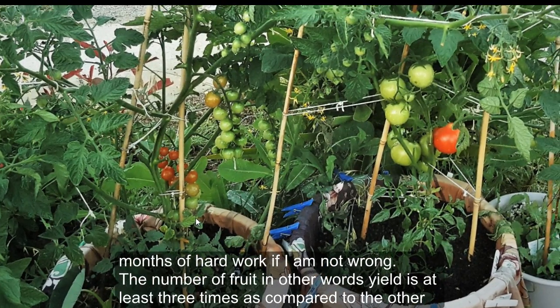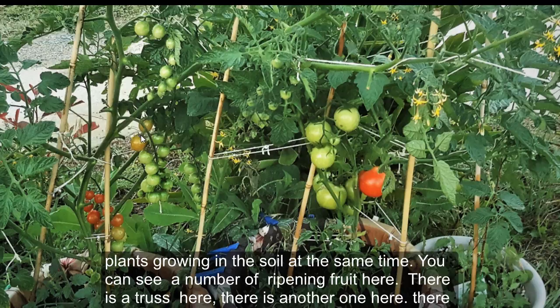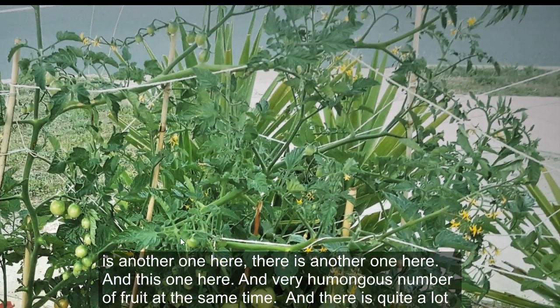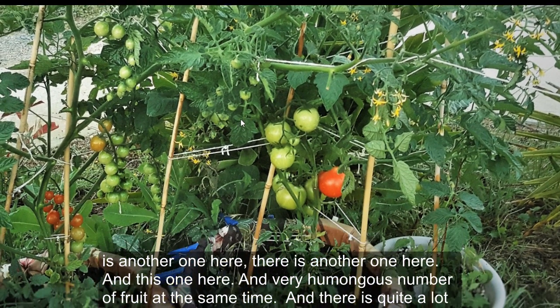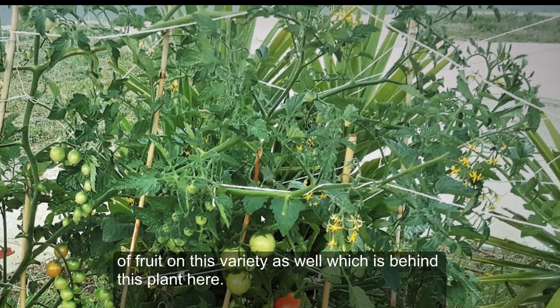The yield is at least three times as compared to the other plants growing in soil at the same time. You can see a number of ripening fruits here, another one here, another one here, and this one here — a very large number of fruit at the same time. There's also quite a lot of fruit on this variety as well, which is behind this plant here.